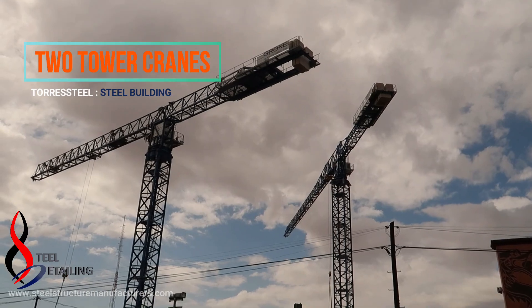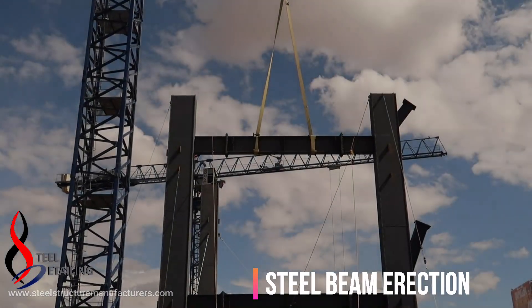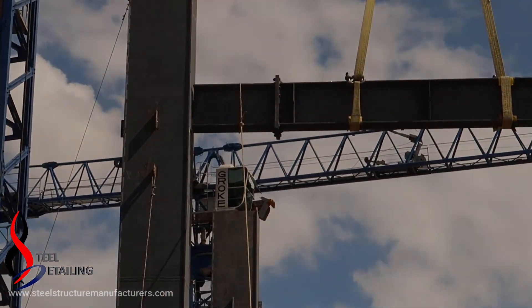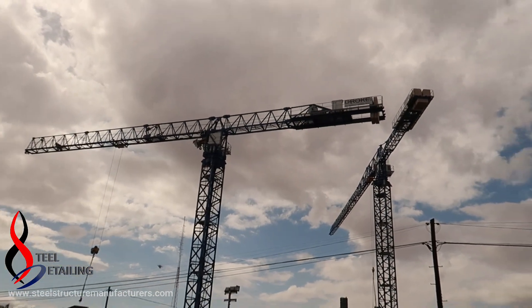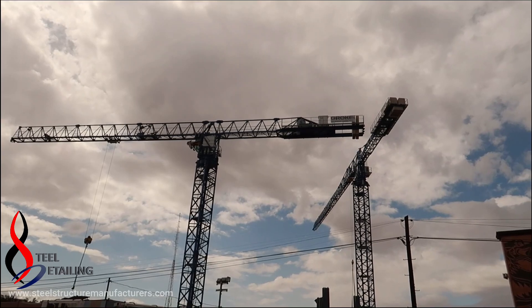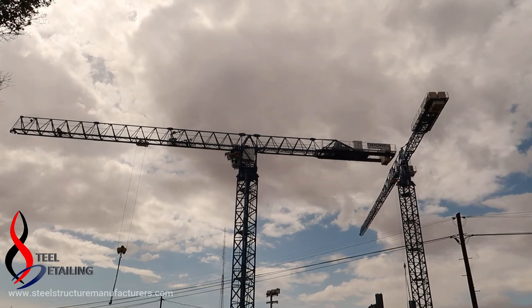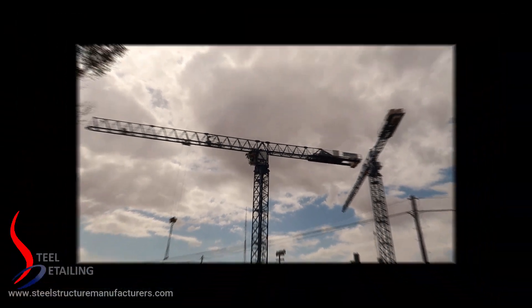Hello, welcome to this YouTube construction channel. In this video I want to show you these two amazing tower cranes at the beginning of a steel building, and the exact moment of a steel beam erection.